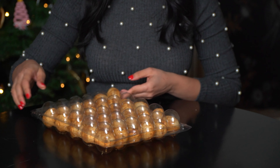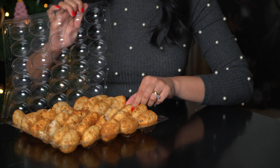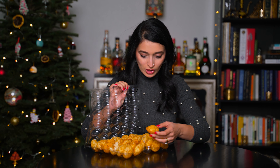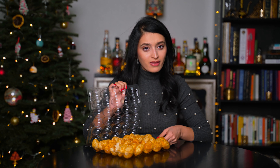Not too bad. We open this up and a lot of them are broken. If we can salvage three of them, which I think we can, then we'll be good.